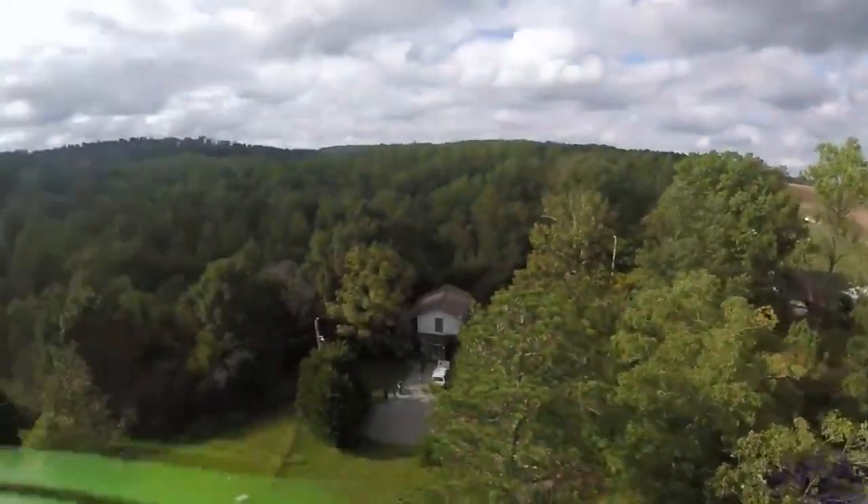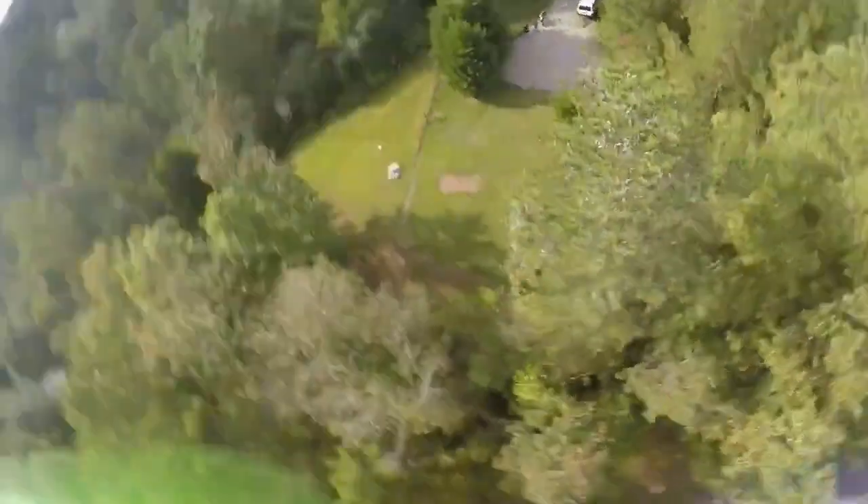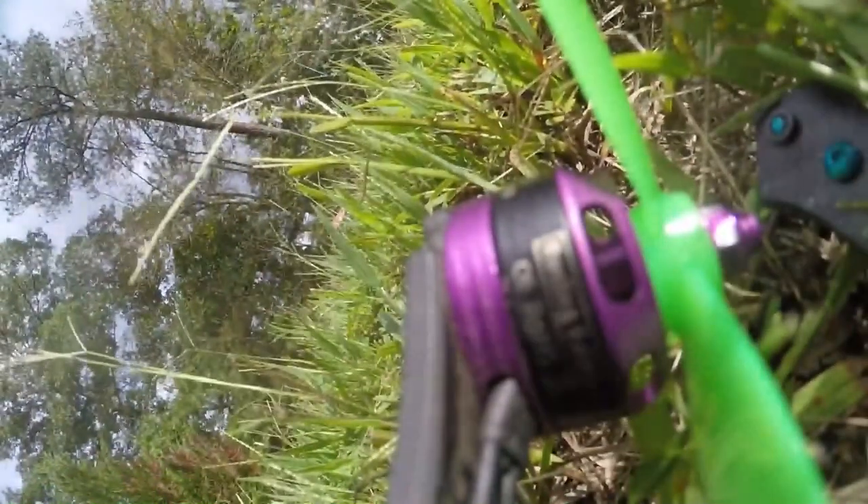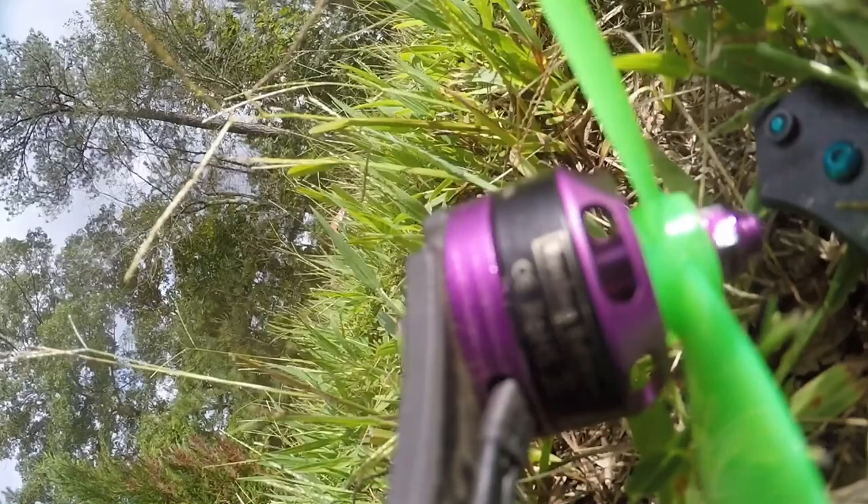I'll go ahead and put the crash footage in right here - you have to see it. If you haven't seen it, please go check out that video, it'll be the first link in the description. So yeah, it was a pretty good slam - it folded the arms that hold the motors on, so it messed up all kinds of stuff.